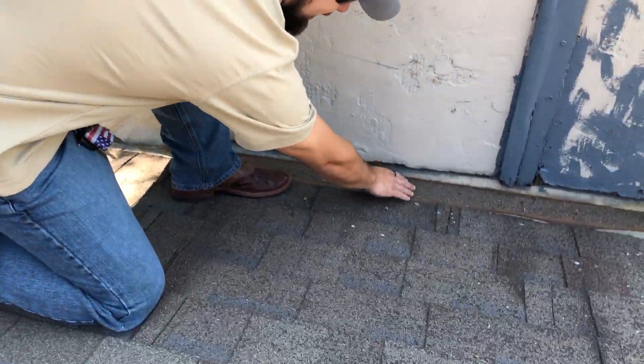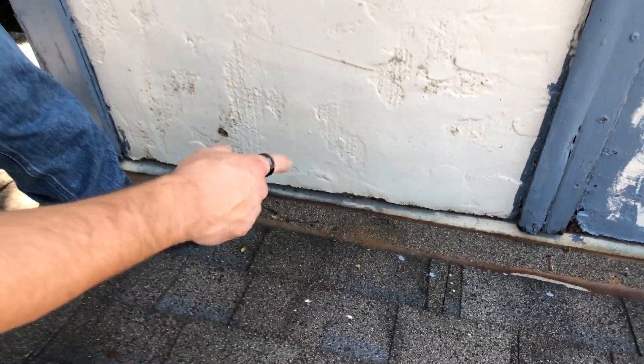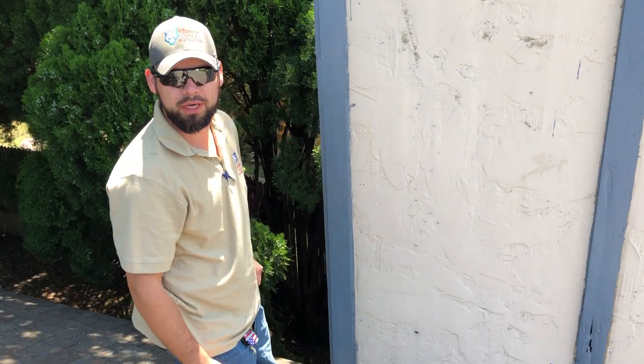This chimney right here, you can see a lot of the sand and the granule loss that's built up right there. You've got a lot of that rust, and that valley metal will actually start to rust out over time and then start to create a leak.